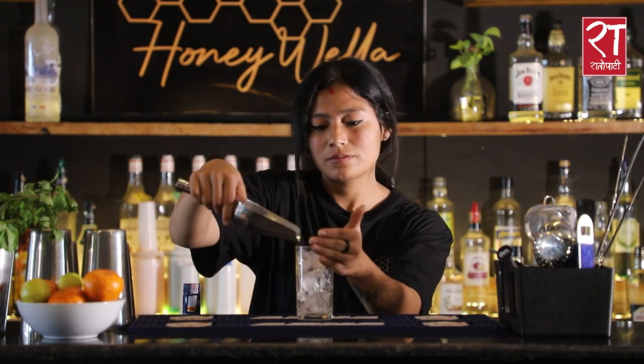First of all, we have a glass with ice cubes, 60 ml, then after cranberry juice and orange juice 50-50 fill-up.